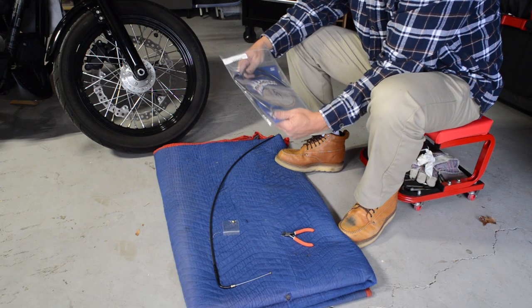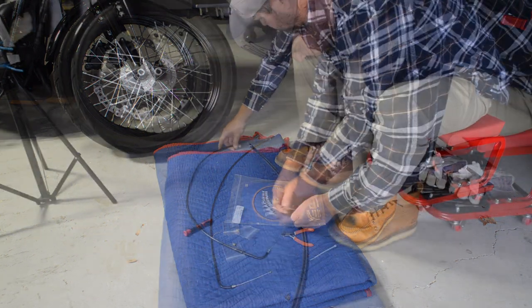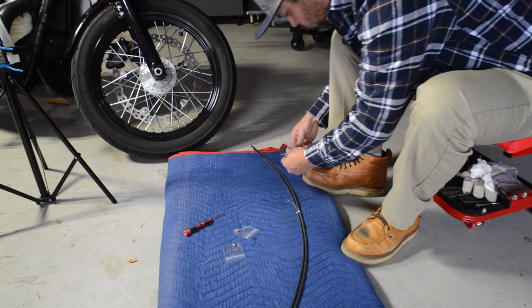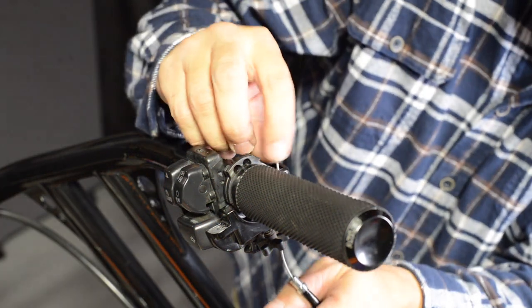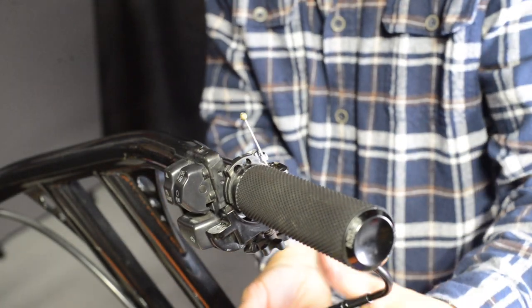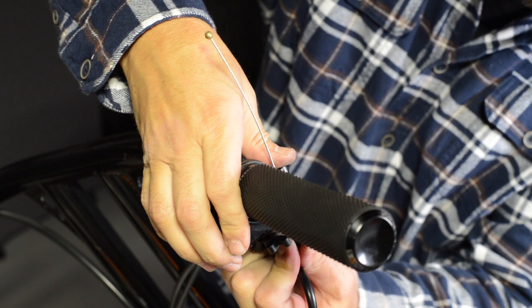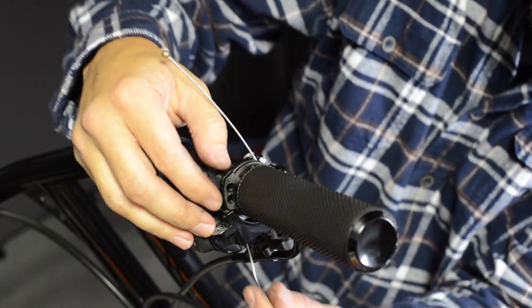Before I began the process of installing the new cables, I zip tied the two cables together very loosely. When installing new cables, I find it easier to start at the top and work my way down. Reinstall the throttle grip and attach the cables to the throttle grip, but leave the adjuster fully open for now.